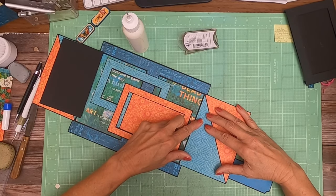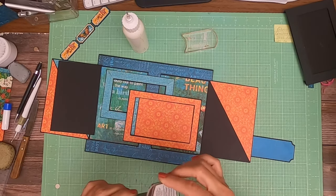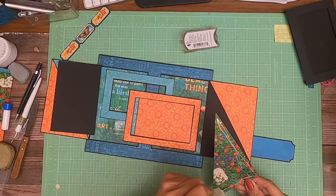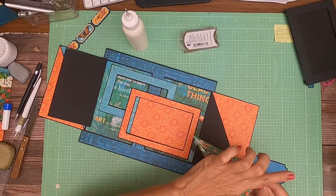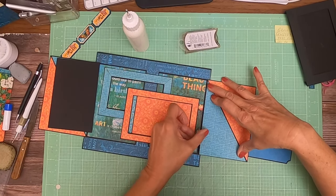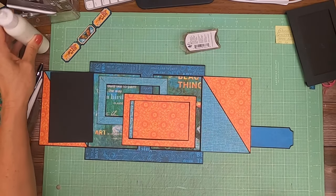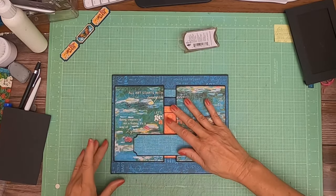Wow — we don't have to trim this one at all. Make sure you dry fit before you do any trimming — it's going to fit just as is. That looks great, I'm happy with that! Different, huh?